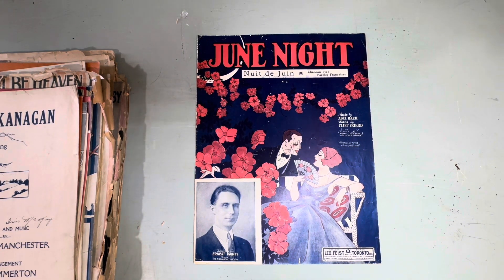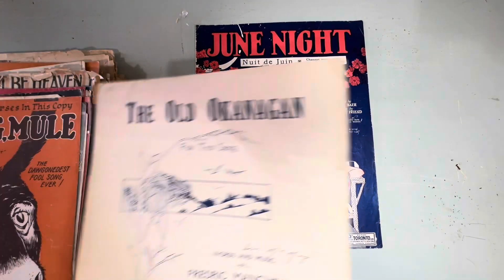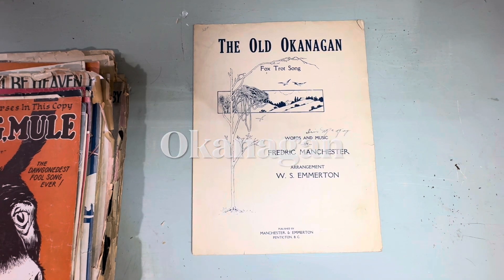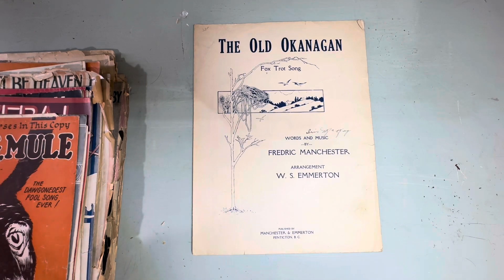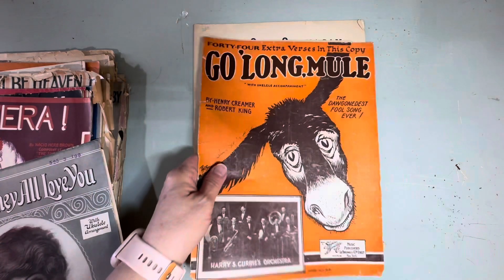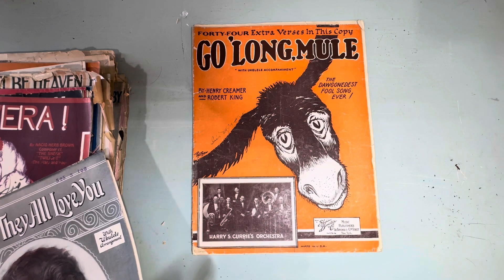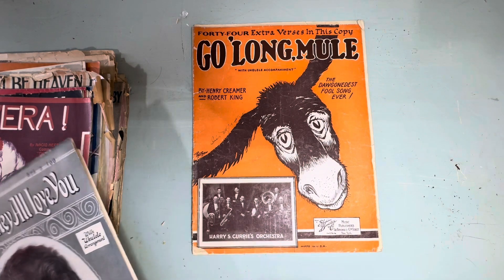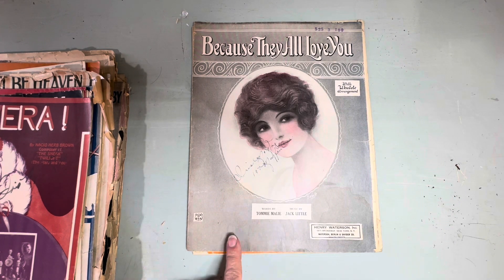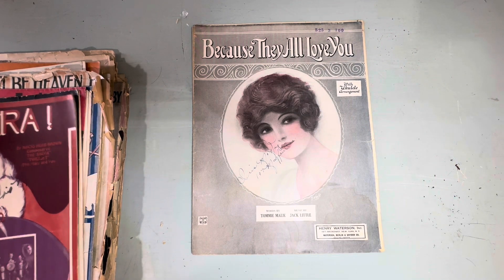So the first one is 'June Night' — the old Oklahoma. She was raised in Kelowna and always favored this one. The next one is 'Going Long Mule' — and there are 40 extra verses on another sheet I found, I've got to put it together with this one. Look at that, isn't that beautiful? A lot of these have ukulele arrangements along with the piano, which would have been popular at that time.